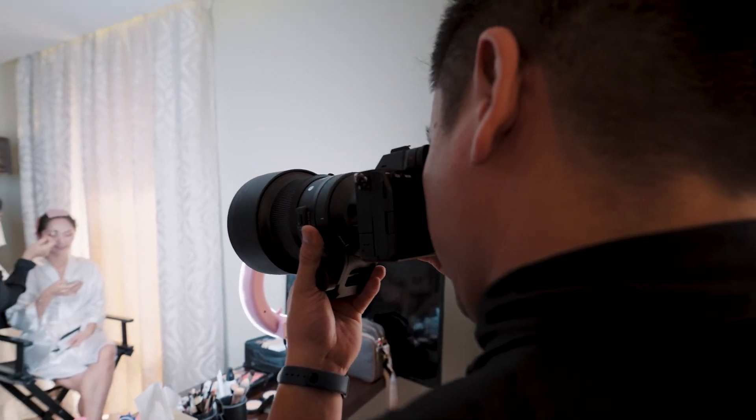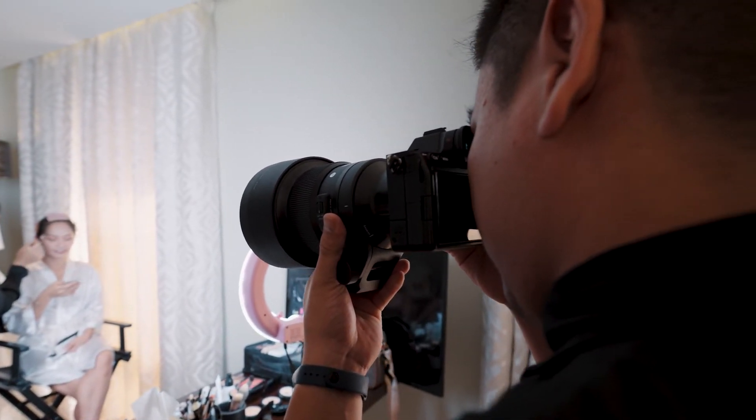I did not try to balance this lens on a gimbal — I'm pretty sure my RSC2 will not handle the payload, it's just really heavy. My setup is always two cameras: one with a telephoto lens and one with a wide-angle lens, which is the 24mm f1.4 from Sigma as well. Pairing the Sigma 24 f1.4 with the Sigma 105 f1.4 is the perfect combination for weddings.